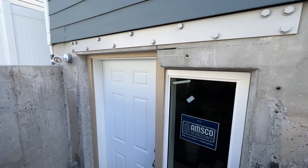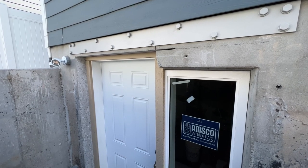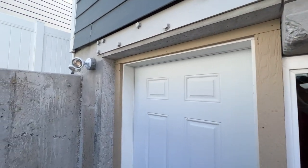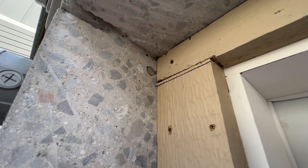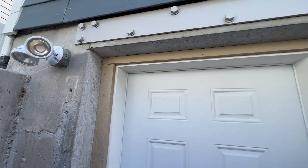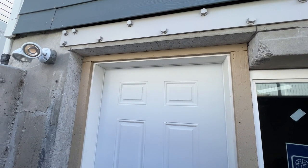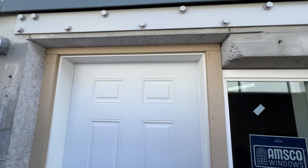We have to put that steel piece above the window and the door because when we cut the concrete above the window to let the door go in, it actually weakens that concrete. You can see here that there's a piece of rebar that gets cut when we cut that concrete. The reason we have to do this is because an egress door has to be a seven-foot door — you can't have a short door for an emergency exit in a basement like this.